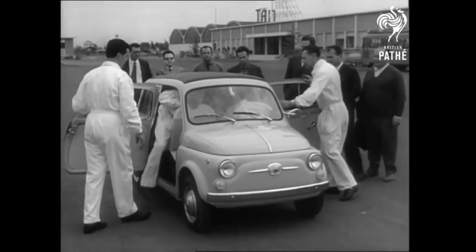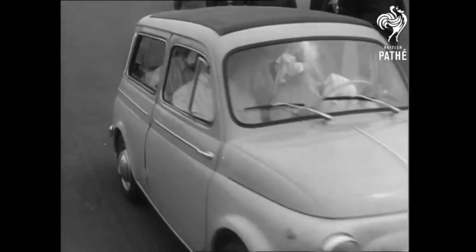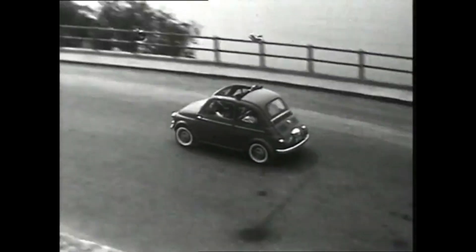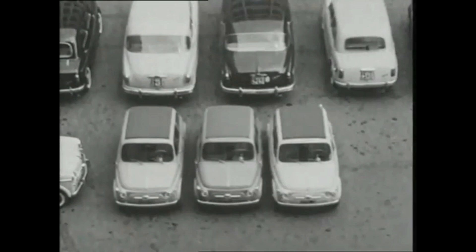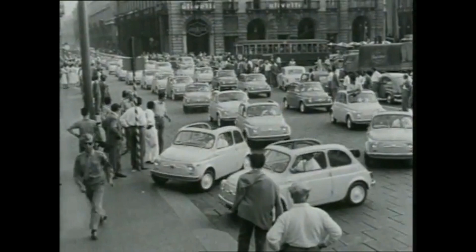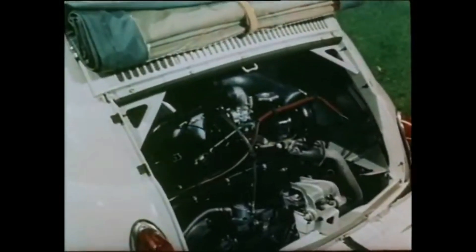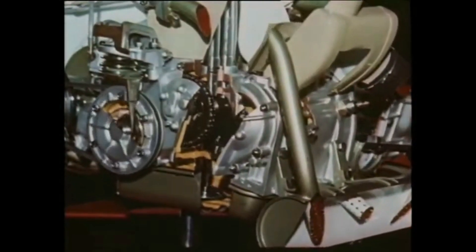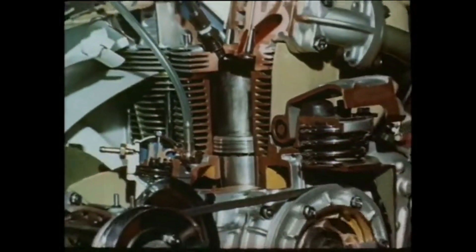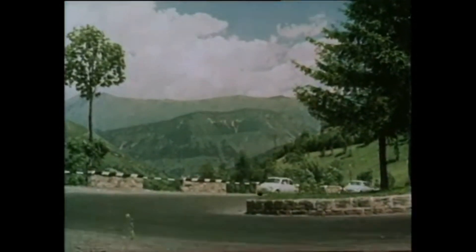The Fiat 500 is a rear-engine 4-seat small city car that was manufactured by Fiat Automobile. It was launched as the Nuova 500 in July 1957 as a successor to the 500 Topolino. It was an inexpensive and practical small car, measuring 3 meters long and originally powered by a 479cc 2-cylinder air-cooled 13hp engine. With a weight of 470kg, the little engine had enough power to move the vehicle to a maximum speed of 95km/h.